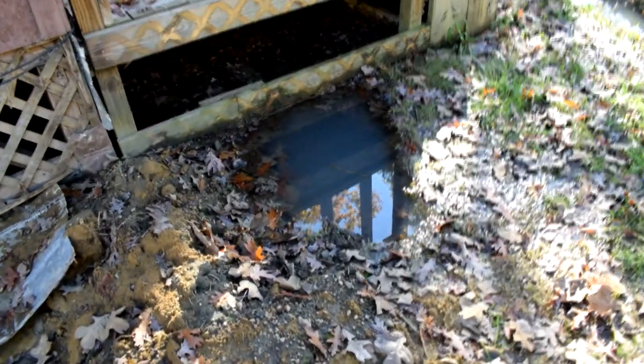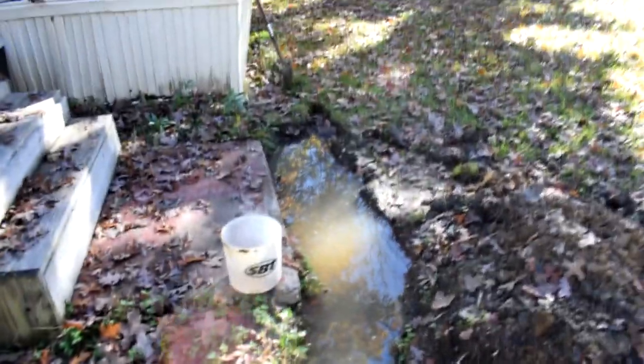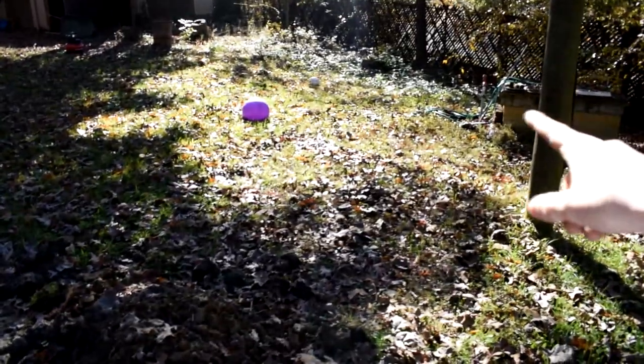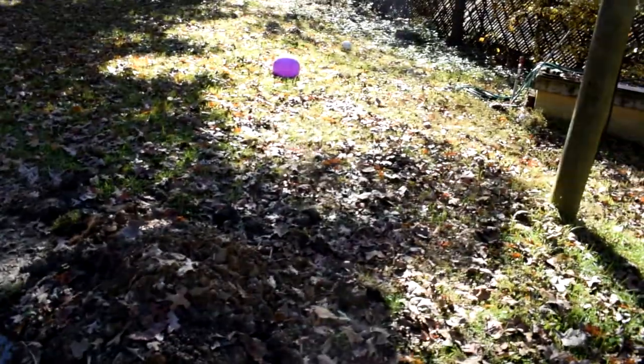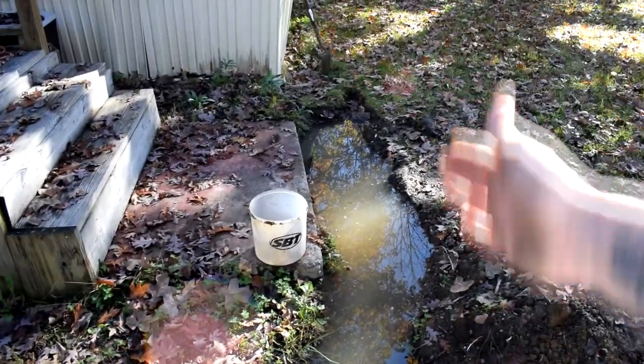So I dug a hole beside the porch here — she's pretty deep — just looking for the water line. Couldn't find it. Then I came in front of the porch and dug a hole horizontally, looking for the water line. Because the water line is going to be coming from that water hose spigot and running into the house underneath, is what I was told by the previous owner. But I can't find a water line. You would think I would have come across it during my horizontal dig, and I can't find it. I've also thrown my back out digging so much, so I'm about tired of digging.